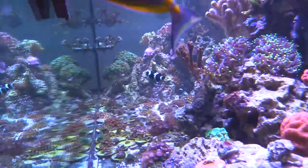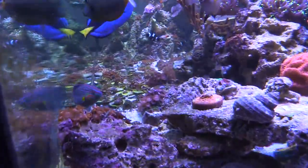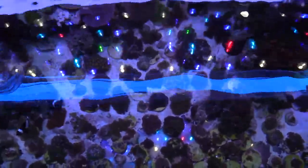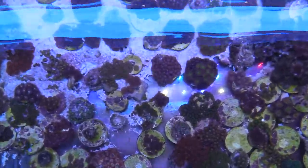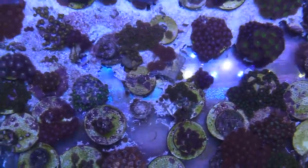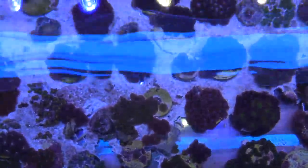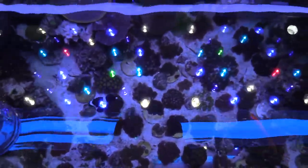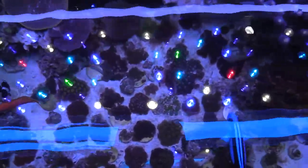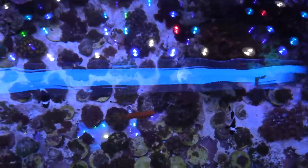Whenever I do my fragging, I like to do it above the tank or sometimes inside of the tank. I don't like to frag on the kitchen table or counter where you're gonna be eating, because you can get poisoned — the zoas will squirt out and contaminate the area. If I'm cutting on top of the tank, it's just going to go back in the tank water and won't be an issue. You do want to wear gloves, and from up top I can plan out which zoas I want to frag.